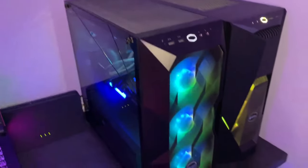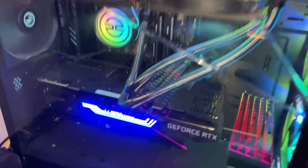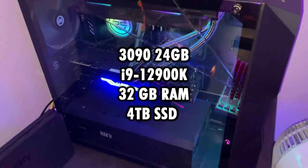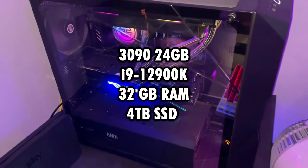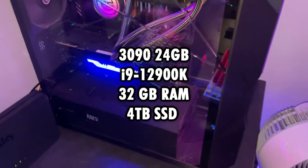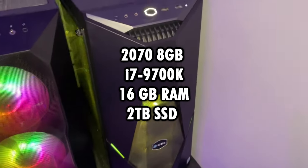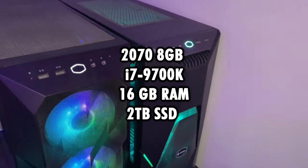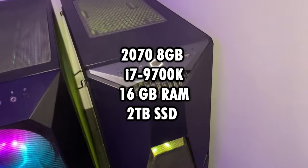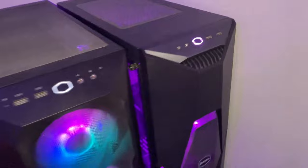Then we have the gaming PC. It's an insanely great PC — here are the specs on screen. It's a 3090, an i9 12900K, 32 gigabytes of RAM, and a 4 terabyte SSD. Then my streaming PC is a 2070, i7 9700K, 16 gigabytes of RAM, and a 2 terabyte SSD as well. That's a really beast PC right there.